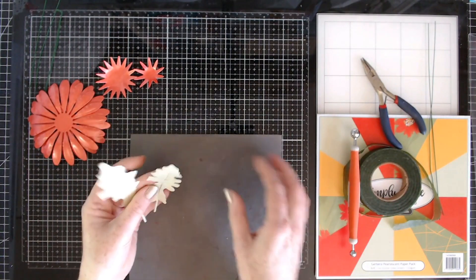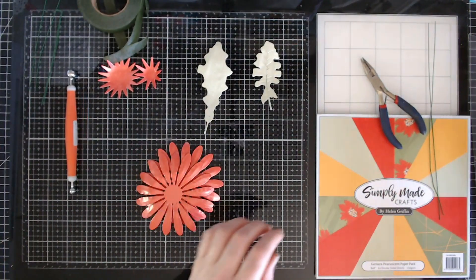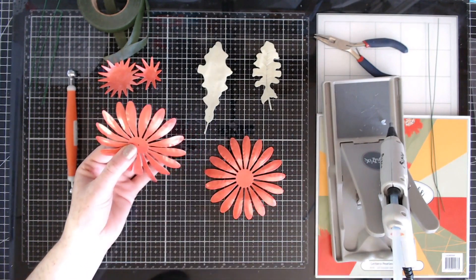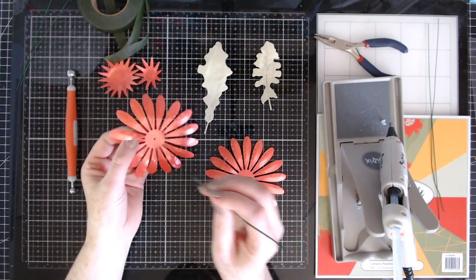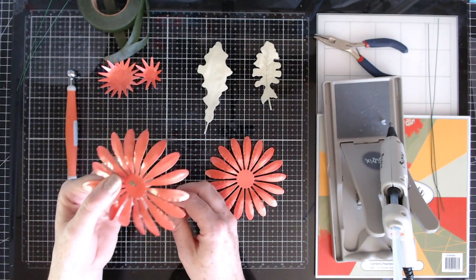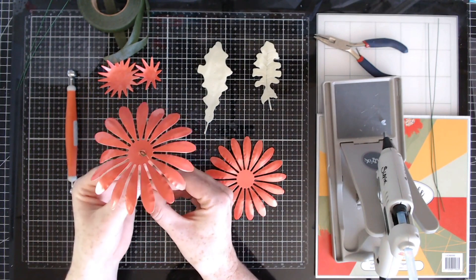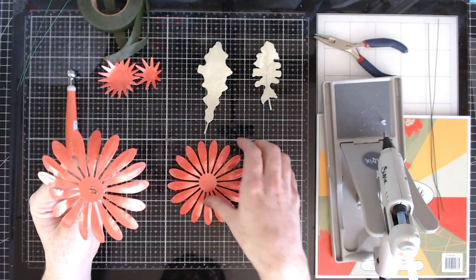I've done the leaves on both sides to give them a little bit of texture. Now we can get to gluing it together - my glue gun is already ready. We're going to start with the outside one first, but before that I'm going to poke a hole right through the center of the largest one. I'll grab the piece of wire we prepared with the loop, pop that through the center, add glue just there, feed it through, and hold it in place while it sets.